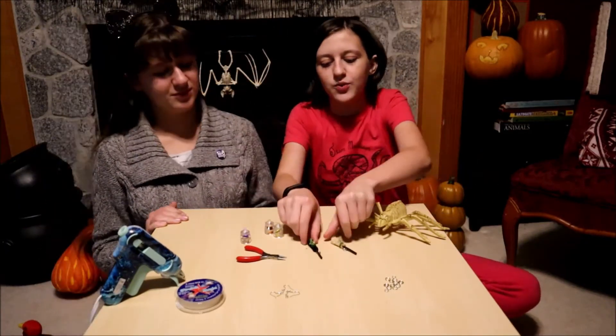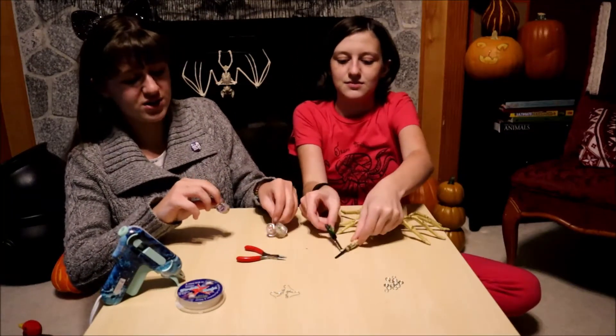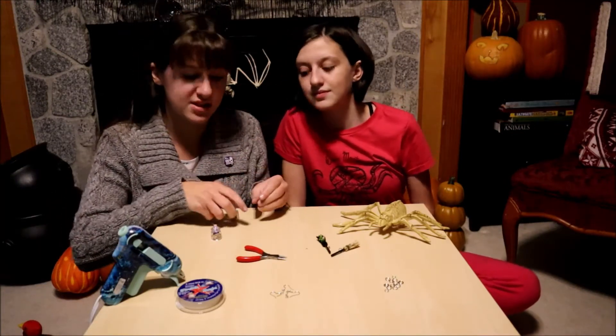We have our little witch's brooms and our little jars of potion supplies. We have crushed bat's wings, mist of dragon's breath, and witch's sage.